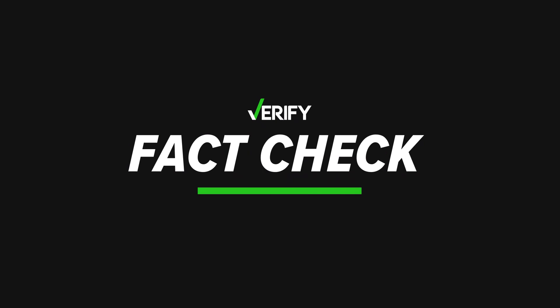Today is the big day. The solar eclipse, and one viewer wanted to know if it was safe to take a photo of the eclipse with their phone. WCNC Charlotte's Megan Bragg gets answers in today's Verify fact check.